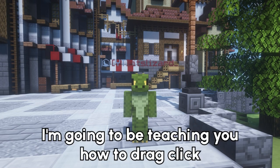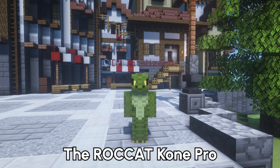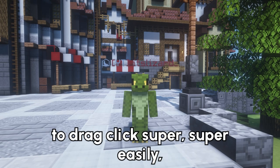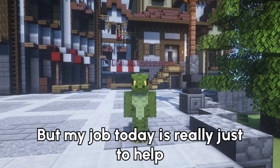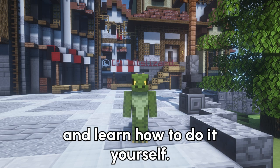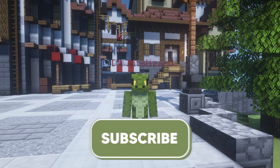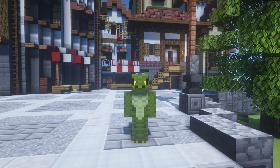Hey guys, it's Lizard here, and in today's video I'm going to be teaching you how to drag click with your Rokat Comb Pro. The Rokat Comb Pro is mostly designed to be able to drag click super easily, and it does just that, but my job today is really just to help you get started so that you can understand the essentials and learn how to do it yourself. If you do find the video useful, please do consider subscribing — it really does help out a crazy amount — but with that being said, let's get into it.